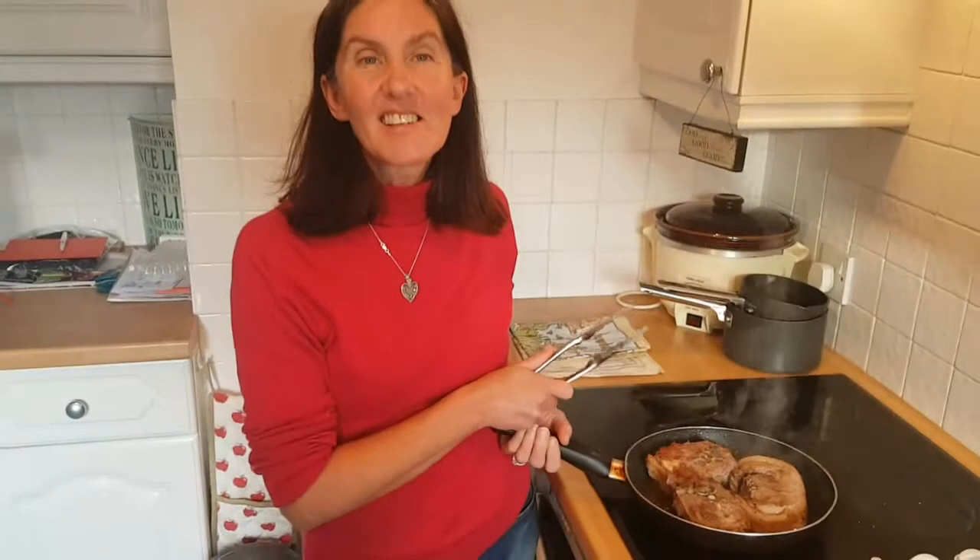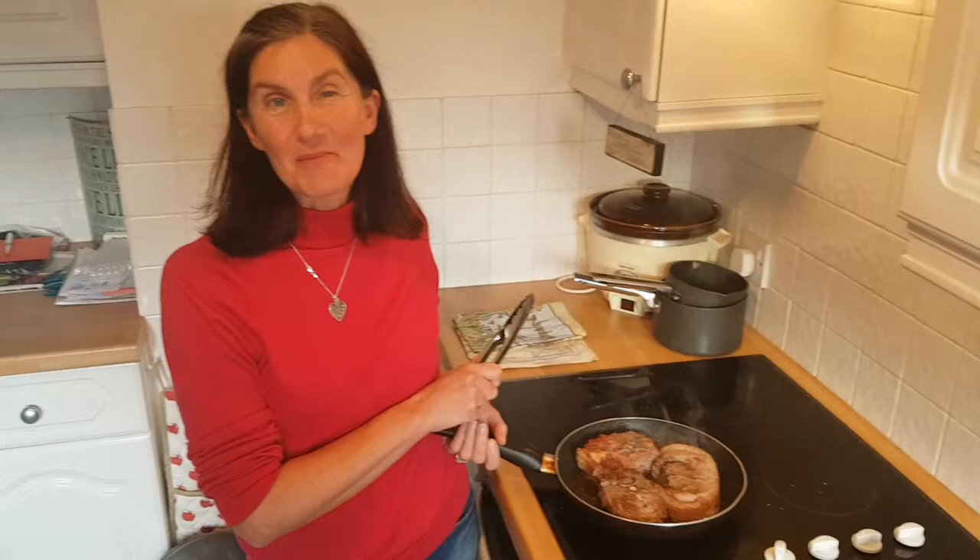Hi! Today I'm cooking a lamb hot pot, which I've never actually cooked before, so hopefully it's okay.